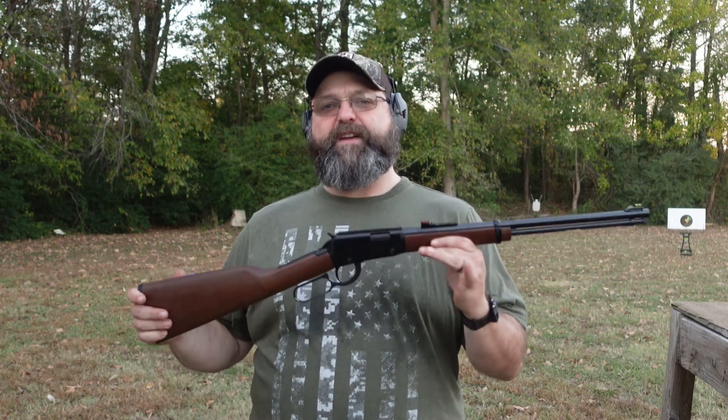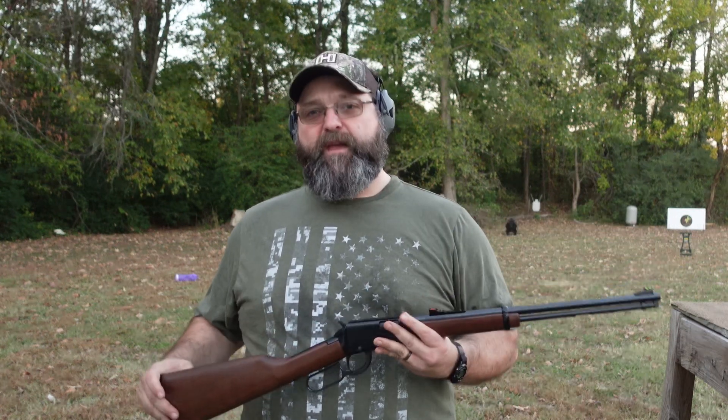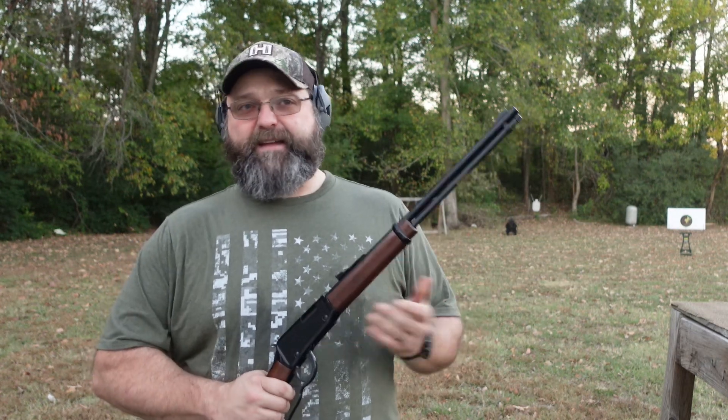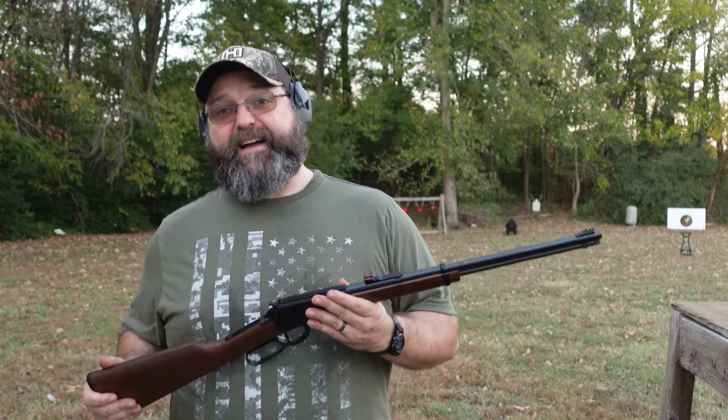Hey guys, Preacher 357 here. I'm back out here on the range with the Henry H0122 rifle. I did a review on this gun already, but there were some things about it I really didn't like — specifically, I didn't like the sights.